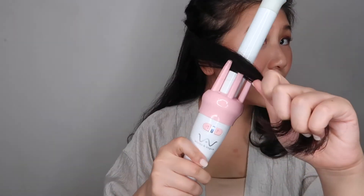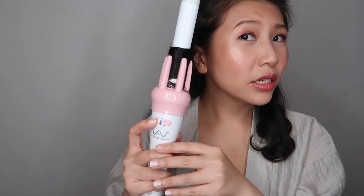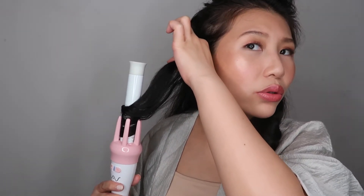Now let's do the right side. Take a section, comb it first, place your hair in the curler, and because this is the right side, press the button on the right. Sometimes it feels a bit stuck — just hold the top part and release it straight. And there's a beautiful curl right there! I'll go ahead and do the rest, then show you how I do my bangs — it's very quick and easy.